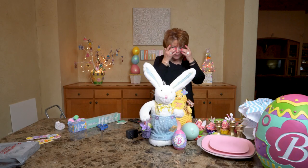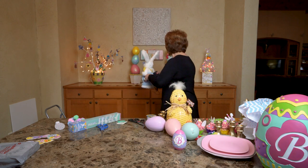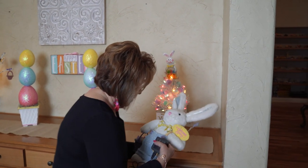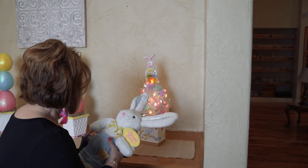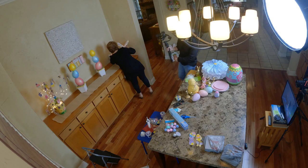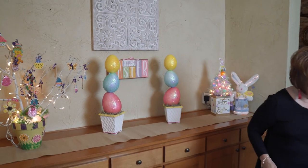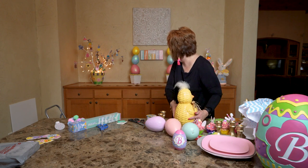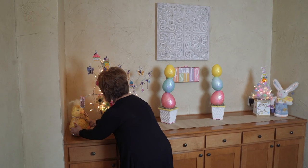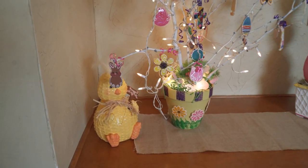I've had this bunny forever and I like him because he lights up. He may be too much in the center, so let me put him over here. Oh friends, I like the way this is looking already! He still lights up after all these years — I think he came from Avon and my mom gave him to me. My honey gave me this chick — put it on the opposite side to offset the bunny. He's perfect there!